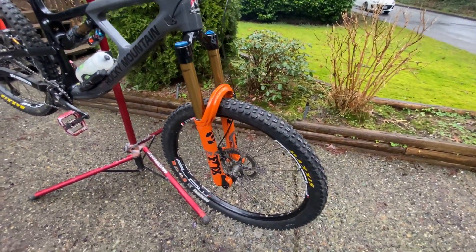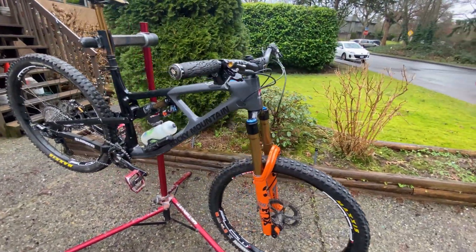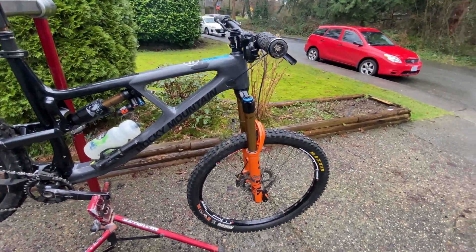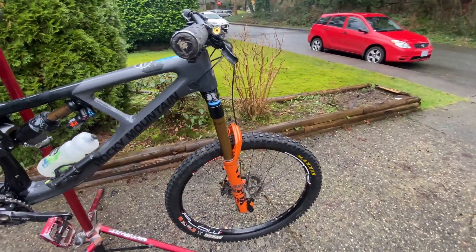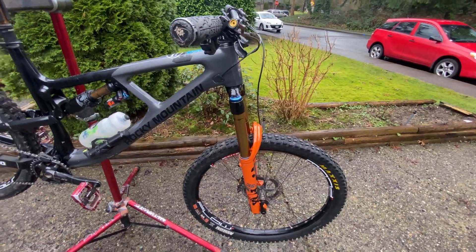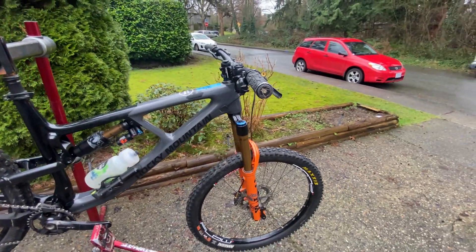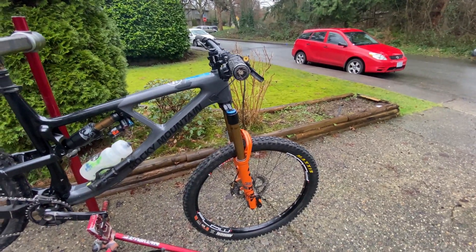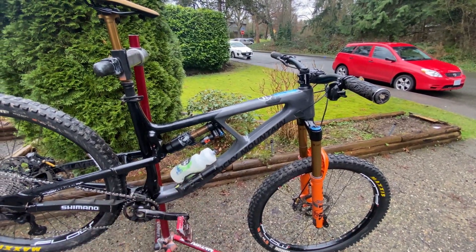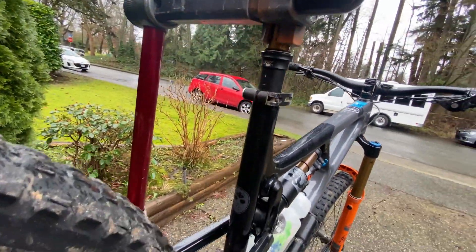Moving up to the fork - the Fox 38. Like I said in my previous video, I separated my shoulder about a month ago, so I'm still not back up to riding at full strength. I've only done a couple of rides on this fork and they were just last week, so I'm still pretty weak and not able to push the fork as much as I want to. Fox suspension and dropper post: got the 38 in the front, Float X2 in the back, and a 175mm Transfer post.